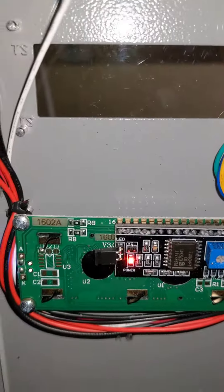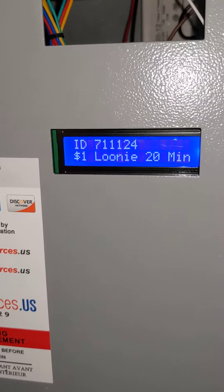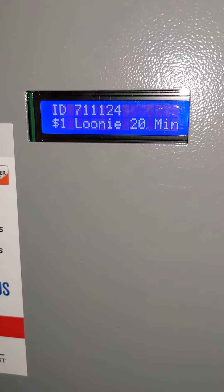This is a limited resources LCD adjustment video. If you need to reach us, you can call us at 647-931-1829.